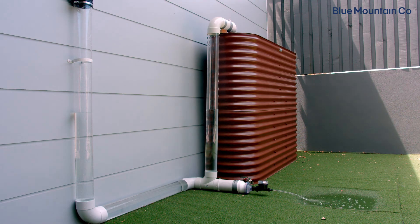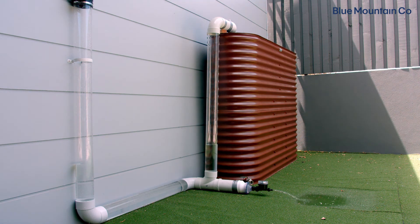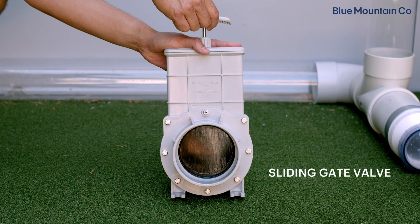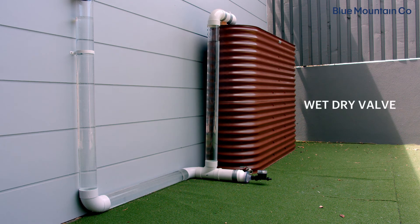Draining the water in the lines will reduce the chance of anaerobic fermentation because there'll be no water for the organic matter to decompose in. Depending on how much water you can afford to discharge, it's up to you how often this happens. If you have a lot of sediment or debris in your system, it's better to do this more regularly. Draining the lines can be done manually with a sliding gate valve, or automatically with a wet-dry valve.